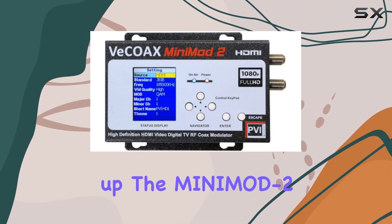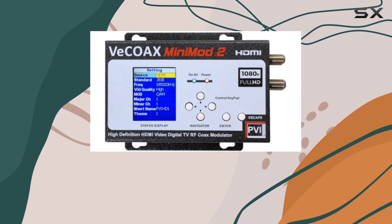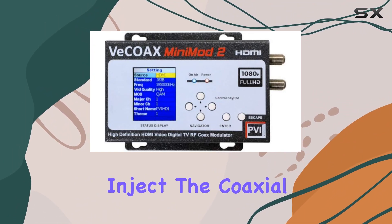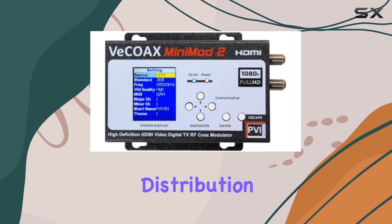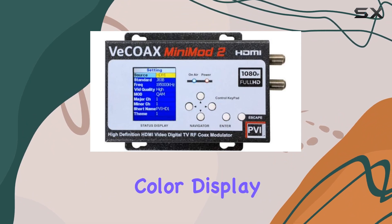Setting up the Mini Mod 2 is straightforward. Simply connect your HDMI source to the modulator, inject the coaxial cable output into your TV distribution system, and configure the channel number and name using the intuitive color display.